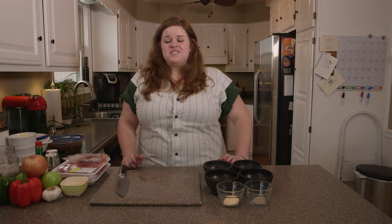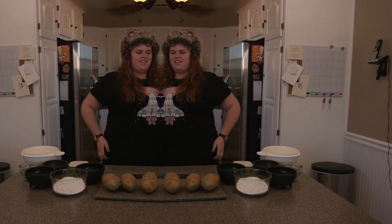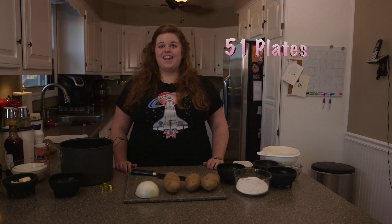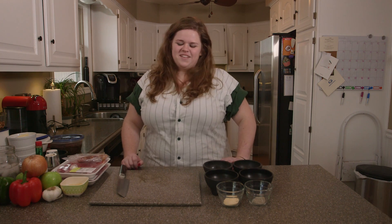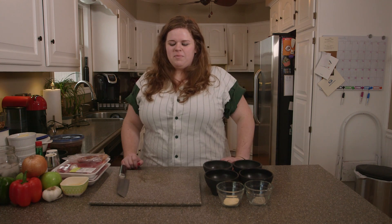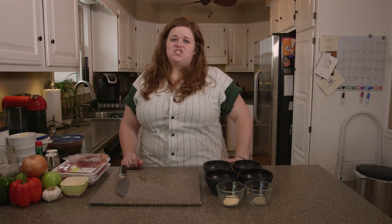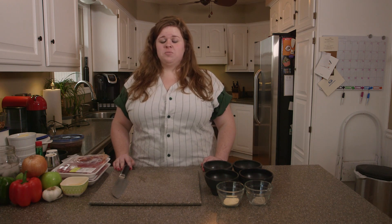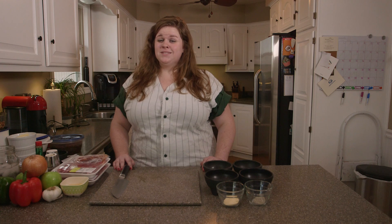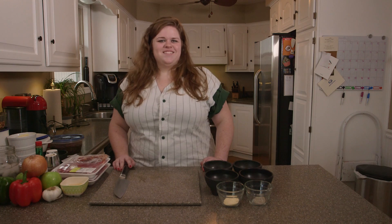Welcome to this episode of 51 Plates. This week we're doing Wyoming — this kitchen ain't big enough for the two of us — where the population is five hundred and eighty-five thousand. It's a very small, big state. I'm making four things: beef jerky, some special Wyoming beans made from a can, steak, and Wyoming pudding, whatever that is.